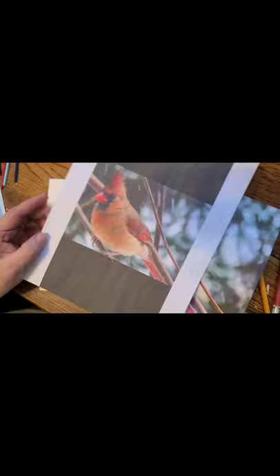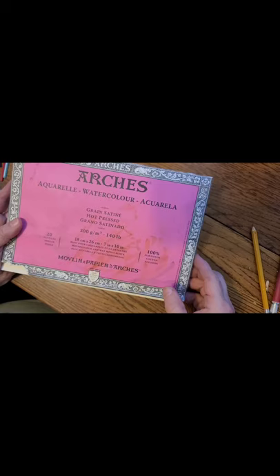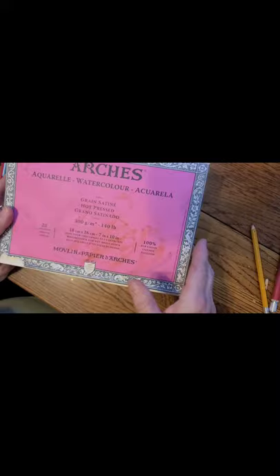This is a watercolor block and I've already done the transfer, but I'll show you how in a minute. A watercolor block is simply watercolor paper that's been stacked and then glued around the sides so that when you paint on it it can't buckle, which is a really good alternative to taping your paper down. This is 140 pound, pure cotton, hot pressed paper. Hot press means it's very smooth and I really prefer that for my birds.